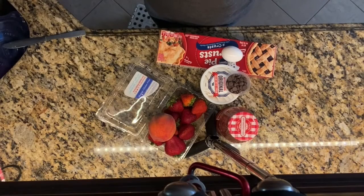Welcome to Cooking with Kids. Today we'll be making homemade Pop-Tarts.